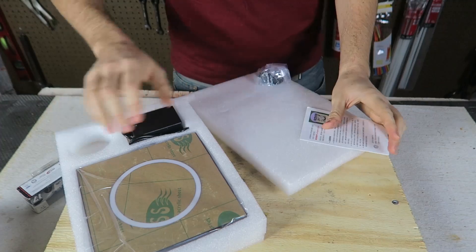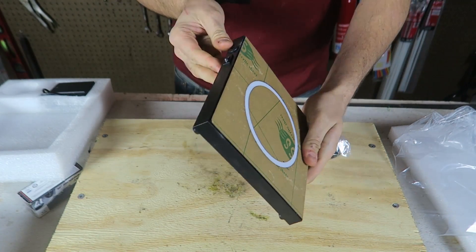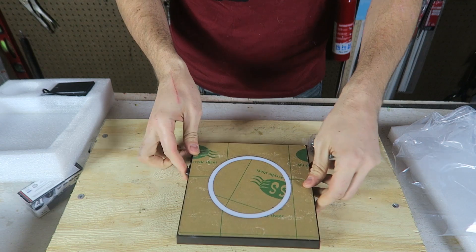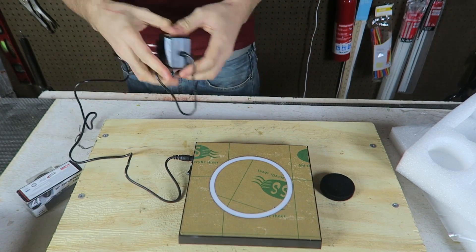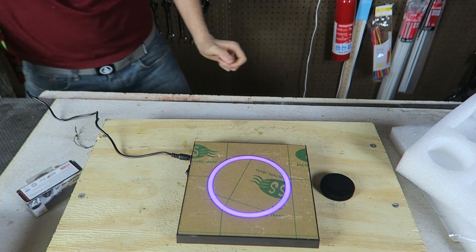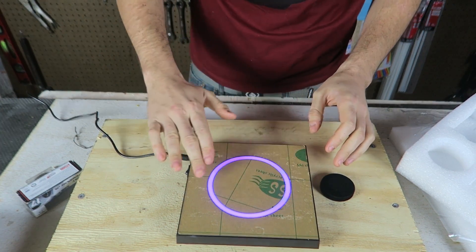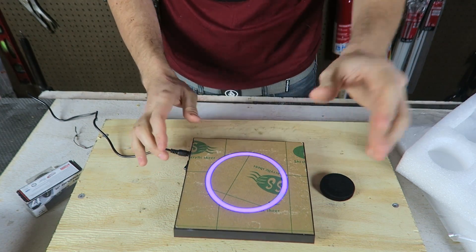Boom, whoa, that looks cool! Every time I buy something online, you never know how big it's going to be. Let's plug this in and plug it into the wall. Boom, look at that — that whole thing lit up. Turn it off, turn it on, and it lights up.